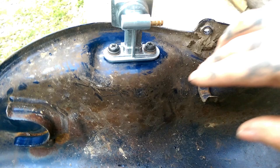Here is the new pump installed. Looks good, fit perfect — no modification needed.